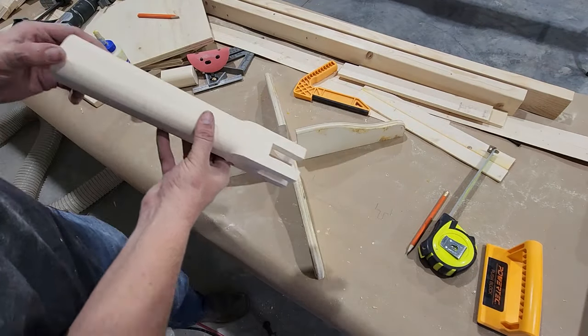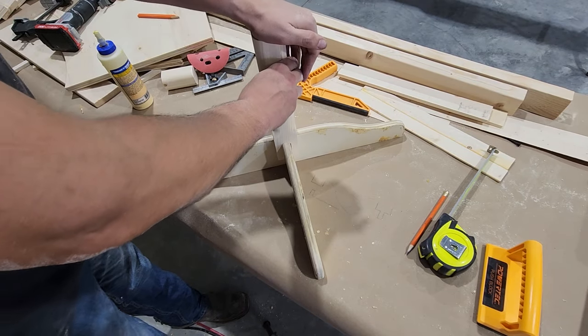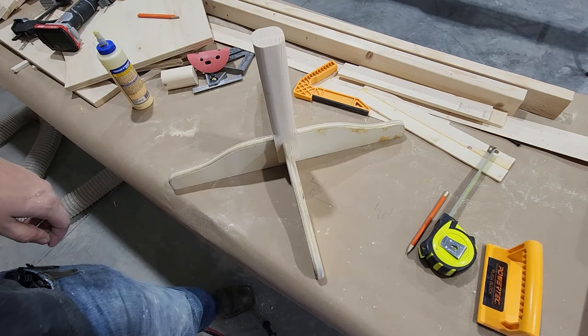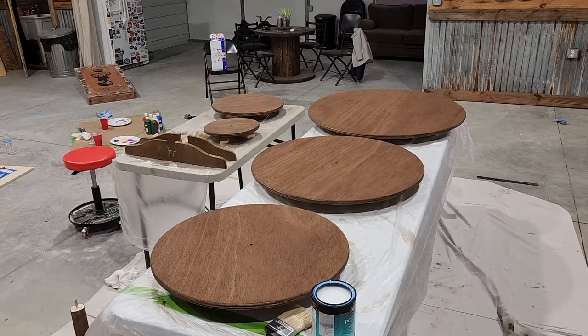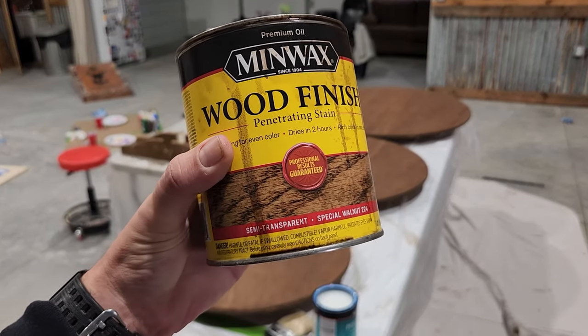Now after a little bit of sanding, if you've done this correctly, it should all fit together just right. Now that we've got all our components finished, we're ready to add a coat of stain.